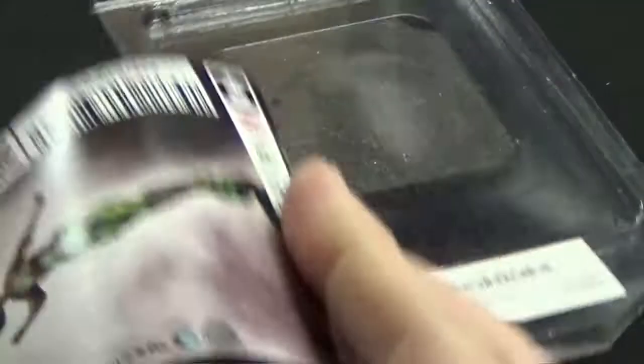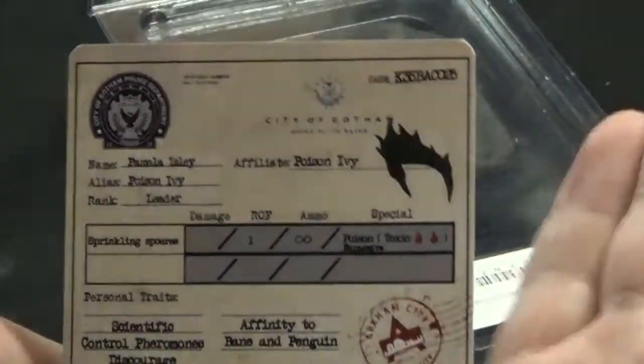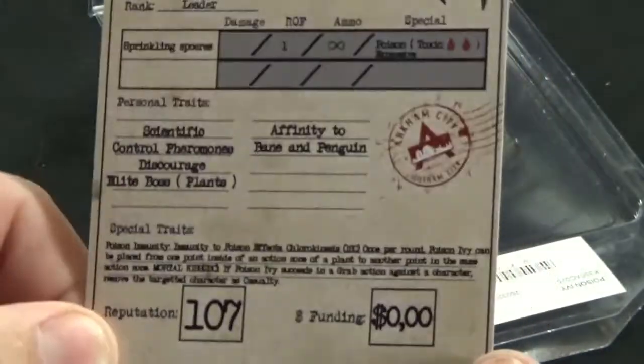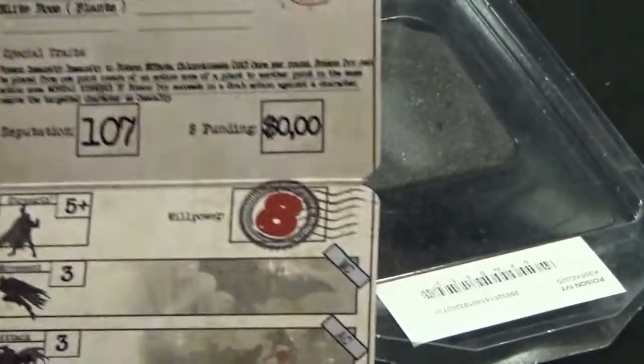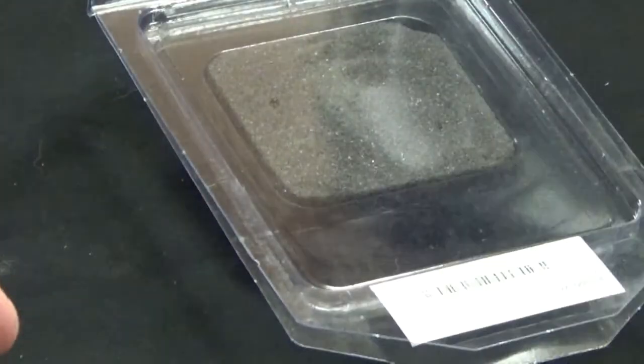We have of course got Poison Ivy's stat card. That folds in a different way to the others — rather than being a right-hand side fold, this is a top to bottom fold. She doesn't have many attacks, but she has the ability to teleport anywhere on the board. Rather than being restricted to moving ten centimetres, she can basically teleport to any plant token. She has similar roles to the other Poison Ivy, which I have unboxed previously — the DC comic book one.